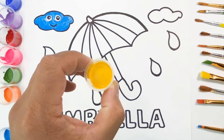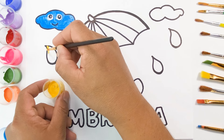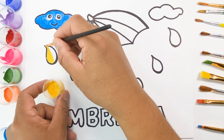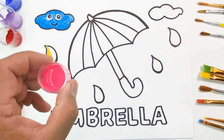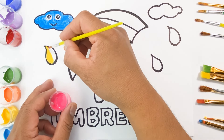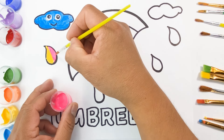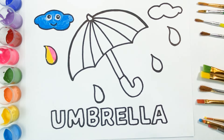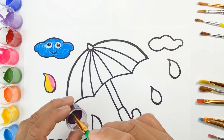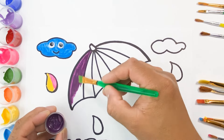This is amazing! This is color yellow. This is color pink. What color is this? This is color violet.